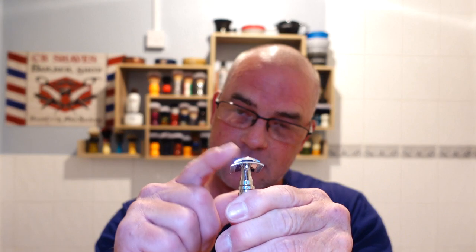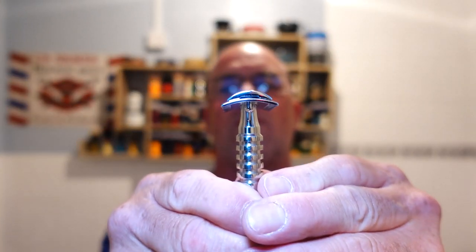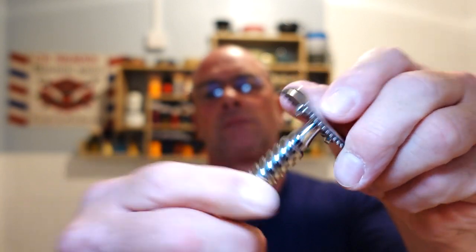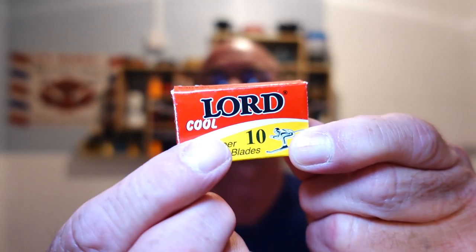The razor choice today is a gift — the head is a gift from Brian Foley, friend of the channel, and his friend Callum. Thank you so much guys, I finally got around to using it. This is a copy of the Gillette Old Type — look at the profile on that guys — and it's an open comb. I haven't got an original Gillette Old Type; they've got to be just over a hundred years old now and I haven't found one yet. I decided to put my Halo UFO handle on it because they just sent me the head. The blade today is a Lord Cool — first use; I've used one before but it's been so long I can't remember what it was like.